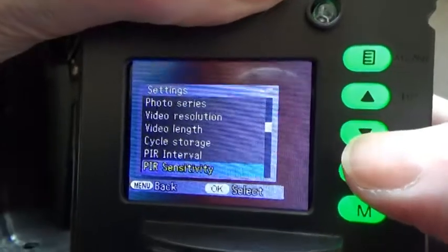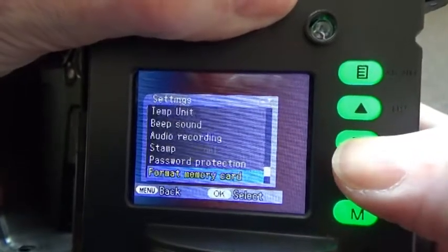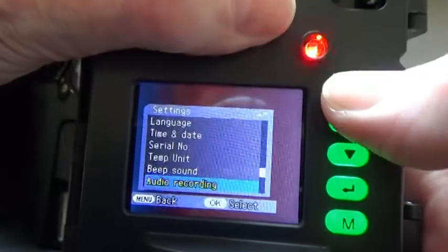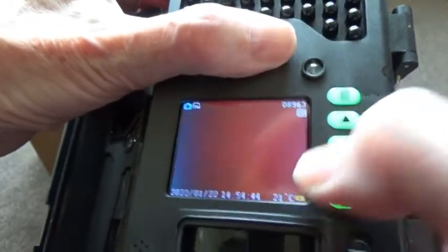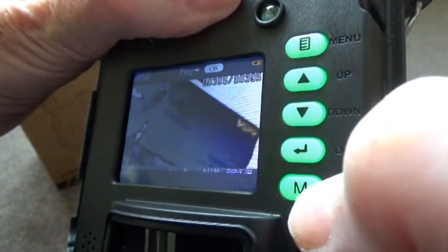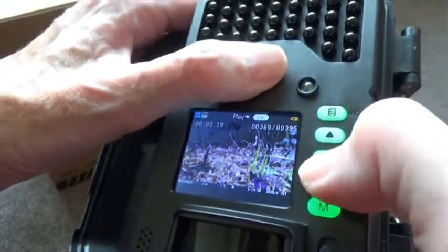The default setting works perfectly well for probably all recording scenarios. It's nice to have the option to change settings, but most users will find the defaults are perfectly adequate. Going back, you can also use the screen to play back photos already recorded on the camera. Press the M button to enter playback mode, then use the up and down arrows to view recorded images.